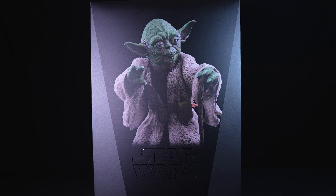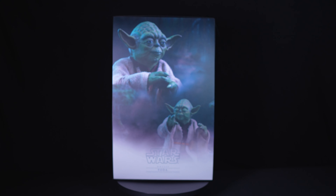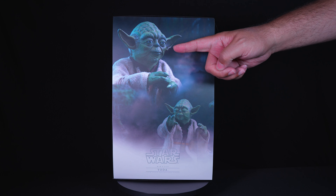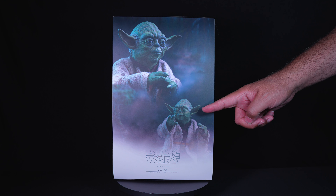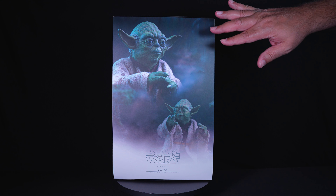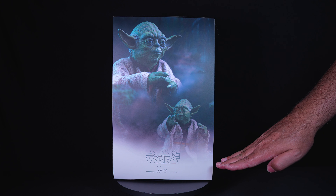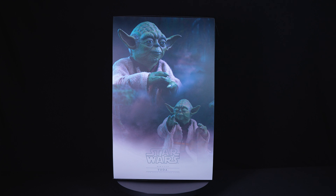Removing the outer art box reveals a slipcover that enhances the unboxing experience. The slipcover features a dynamic illustration of Yoda in two poses, in a lush Dagobah setting with swirling mist and atmospheric effects that capture the mystical ambience of the swamp planet. The design is both atmospheric and engaging, setting the stage for the collectible that lies within.